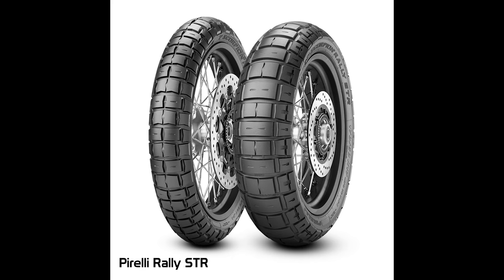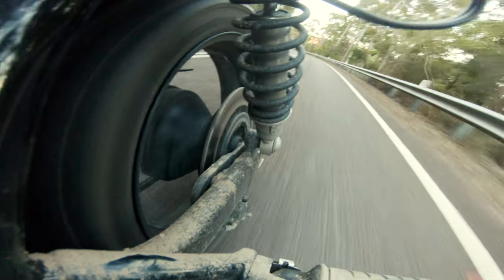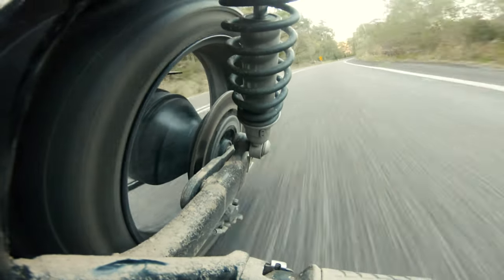Comparing the Pirellis to the stock Metzler Turrences: off-road, the Pirelli Scorpion Rally STRs absolutely munch the Metzlers. So much more stopping power, going power, traction — everything about them is way better off-road, 100%. On-road, the Metzlers were fine, but I just have more confidence in the Pirellis. These brought confidence to my off-roading abilities for sure. They're a great tyre if you're starting to ride off-road on your street bike but still want that mad performance on the streets — these are the ones for you.